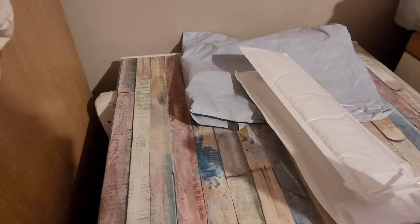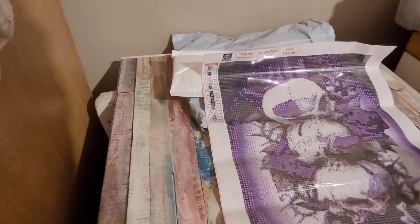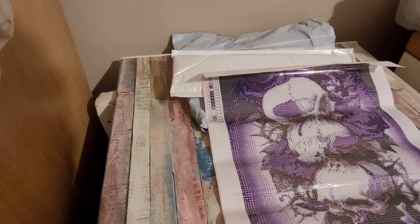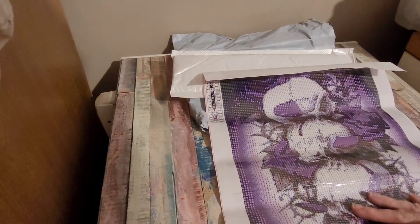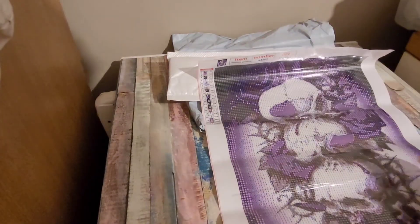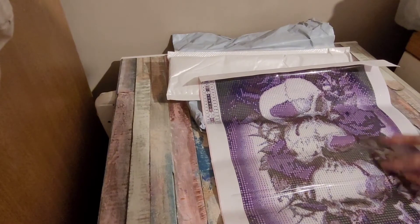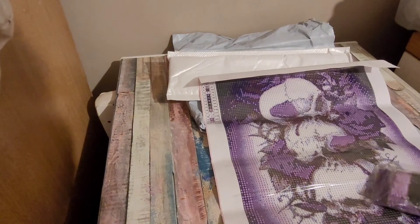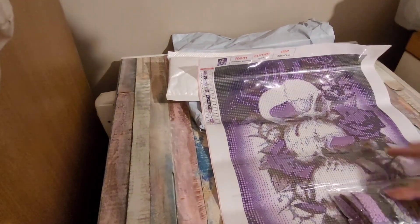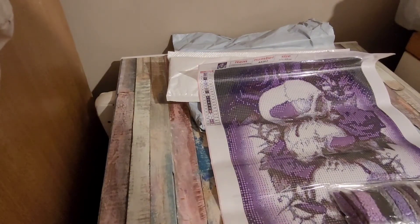Diamond painting number one! This is the diamond painting I saw. I love all things purple and my boyfriend loves skulls and dragons, so I saw this and thought that is lush. I'll put a picture after each product I open so you can see the listing. Look at that — I love the way the letters are different colors, bright and colorful. This one is 30 by 40, it is round, and it has DMC numbers. I could change some of the purple ones to the glow in the dark.